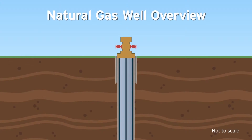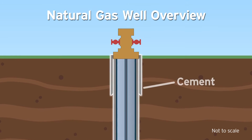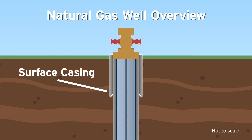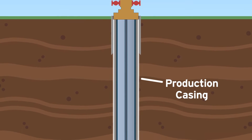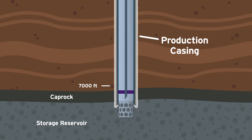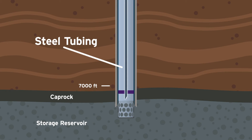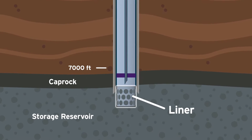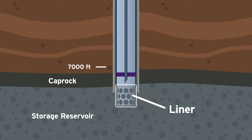Natural gas storage wells consist of two layers of cement bonded to steel casing. The surface casing supports the well, while the permanent well production casing runs from the surface down to the natural gas storage reservoir. Steel tubing sits inside the well production casing from the surface to the liner, which is the transition into the natural gas storage reservoir.